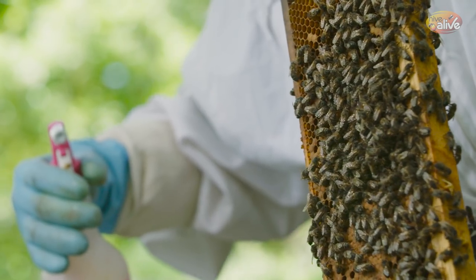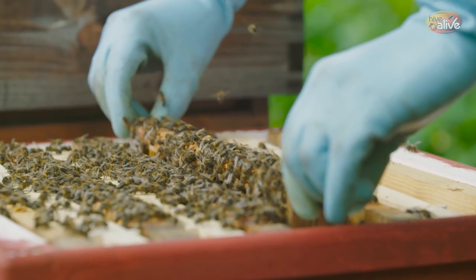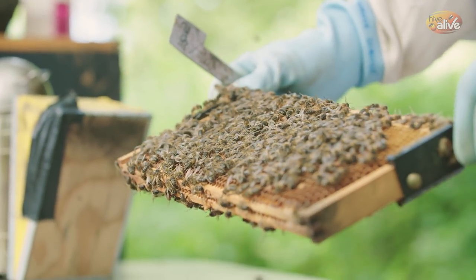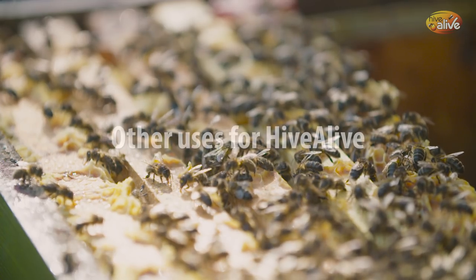For spraying, it's very straightforward — you're using one-to-one syrup and adding Hive Alive at the normal ratio of 2.5 ml per litre. You want to get your bees a little bit wet, but you certainly don't want to be drowning them or have them falling off the frames with the liquid you're putting on them.